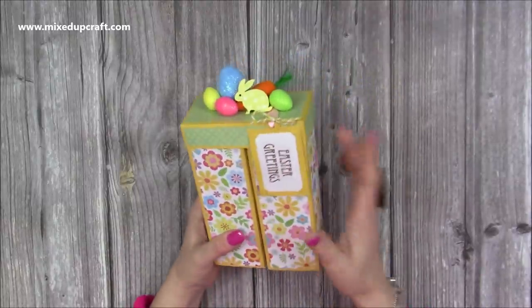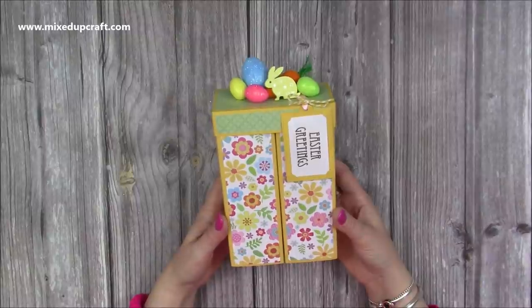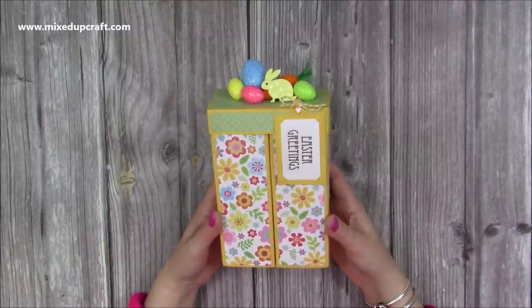I've made a stepper box before and I will link that up here so you can check that one out. I don't think it was for Easter but it was a spring theme — I think I used daffodils on that one.